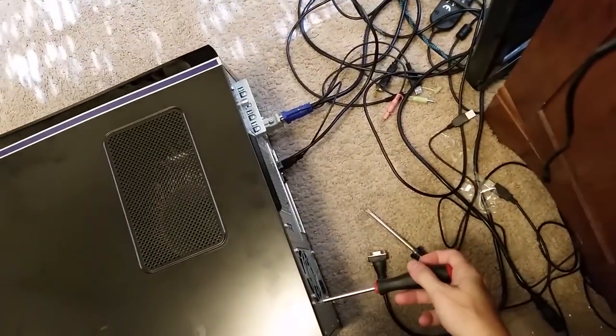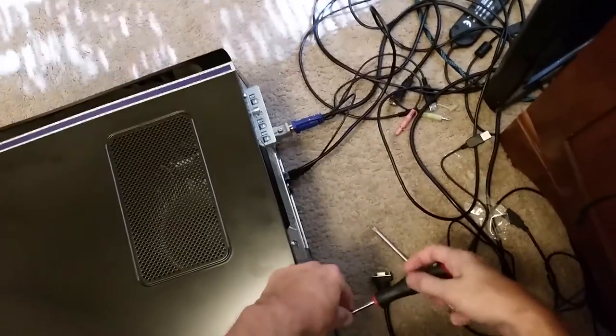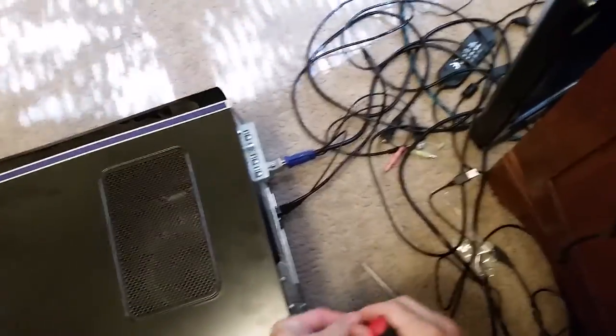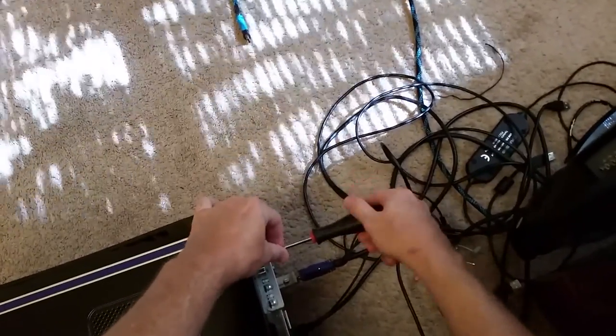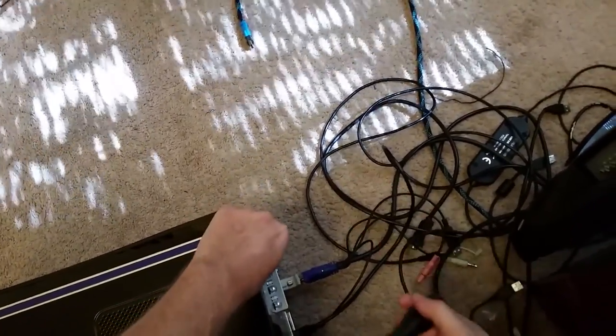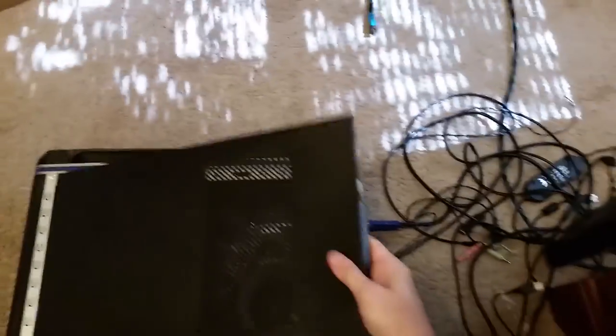A client brought me this computer. What he told me it's doing is that after about 10 or 15 minutes, sometimes 20 minutes of being on, the computer would just shut off, lose power completely and turn itself off. What I did was hook it up, turn the computer on, and ran it for a little while just to confirm it is doing what he says - powering off after a certain period of time. Sure enough, it did.